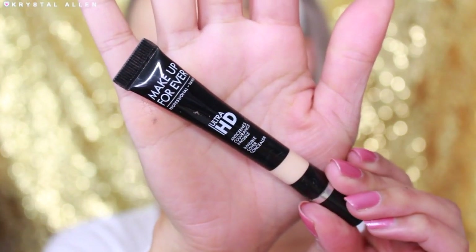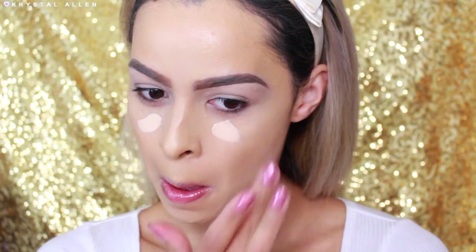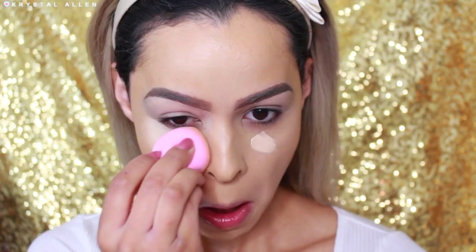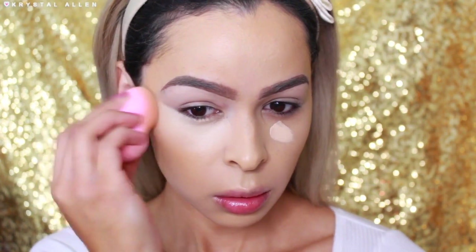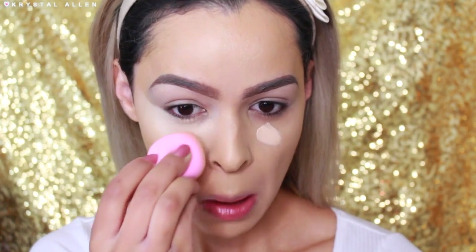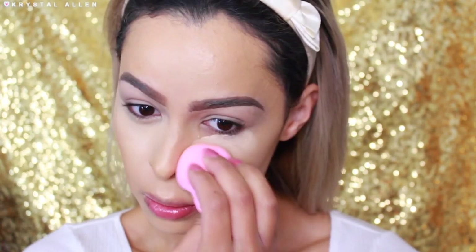To conceal, I'm using the Makeup Forever Ultra HD Concealer in the shade Y23, which is super duper bright and I love a really bright under eye area, so this is what I go for when I want that effect. I'm going to apply that under the eyes and blend it out with my SL Miss Glam Beauty Sponge.